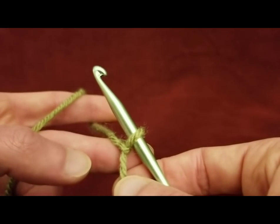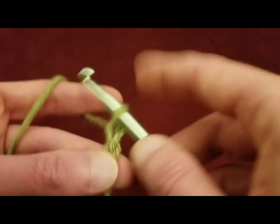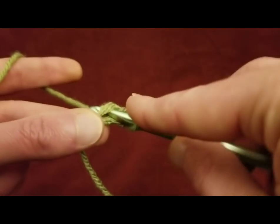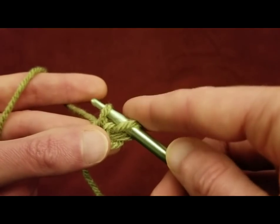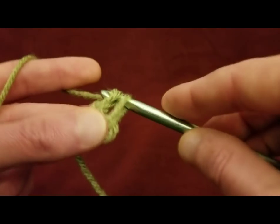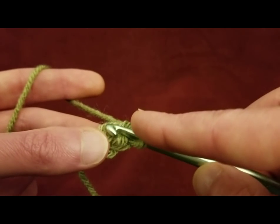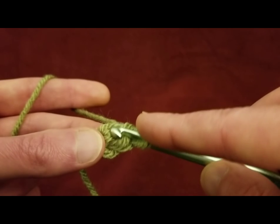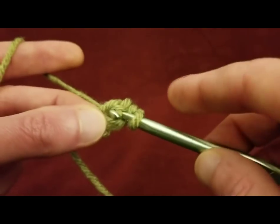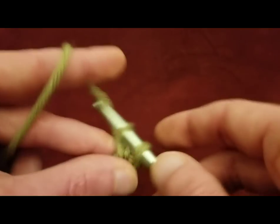To do the foundation single crochet stitches, we're going to start by chaining up two, and then going into that first chain, pulling up a loop, pull a loop through, and then pull through both. And that's one done. Then you've just got to do this 87 more times. Going through the base stitch — I like to go through both loops — pull up a loop, pull a loop through, and then pull through both.